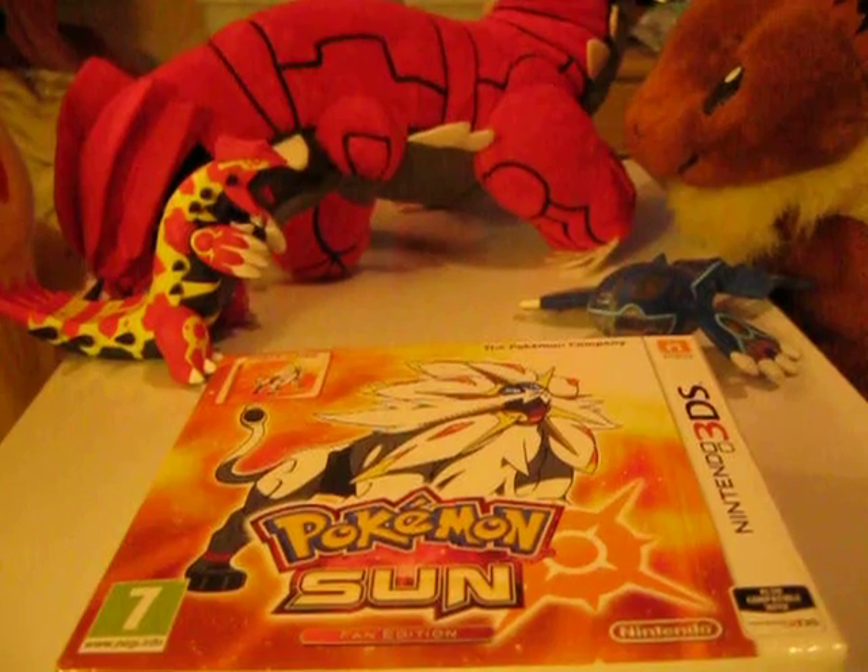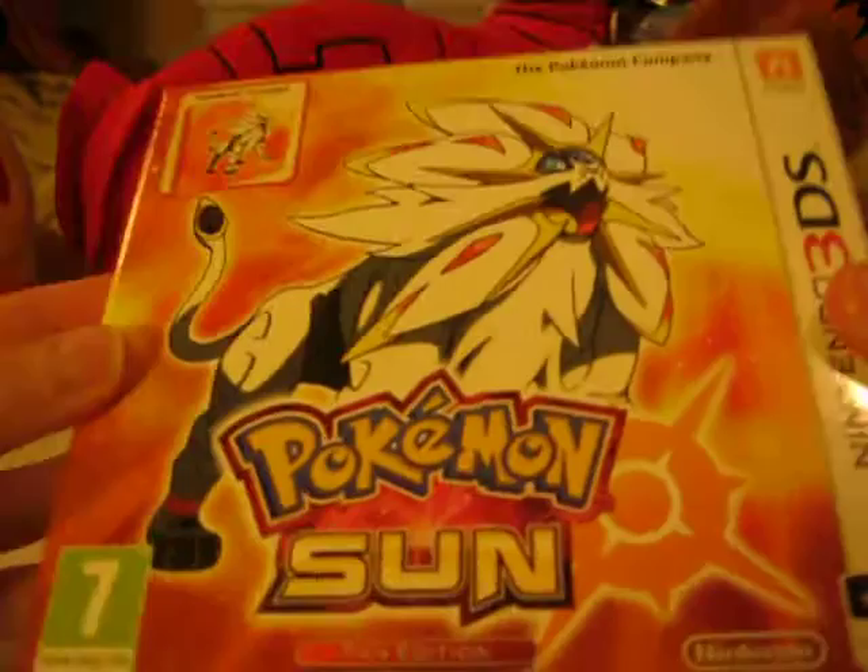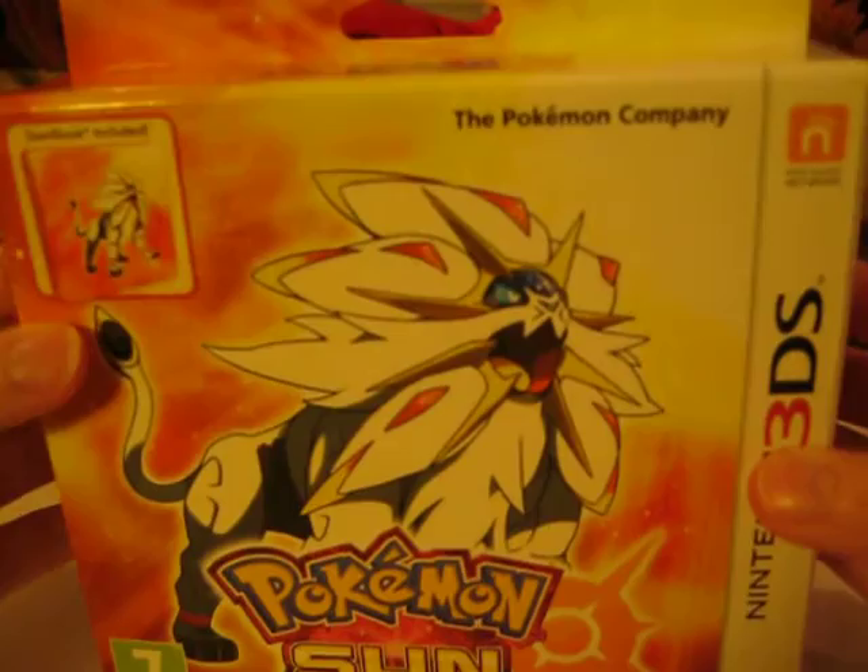Hello and welcome to the unboxing of Pokemon Sun. I actually got my Pokemon Sun pre-ordered a while back, and it's the fan edition. I think it says somewhere that I should get a skill book with this. So let's open it.